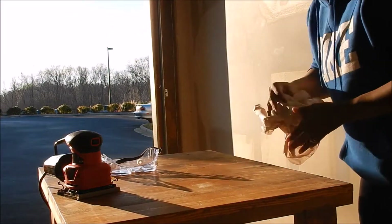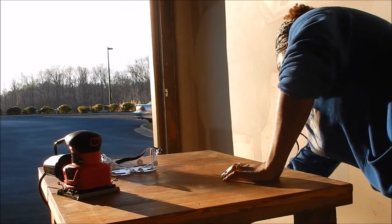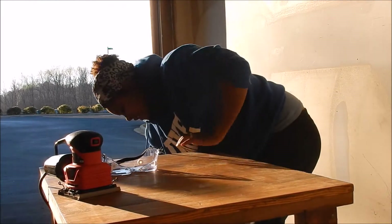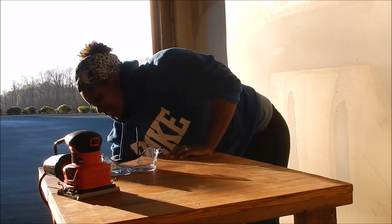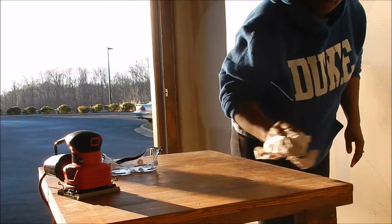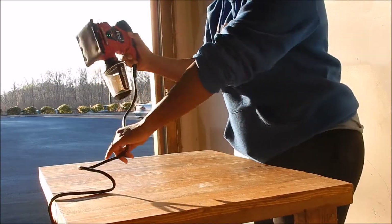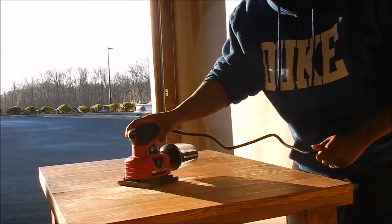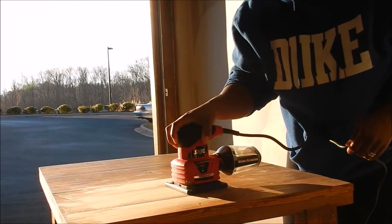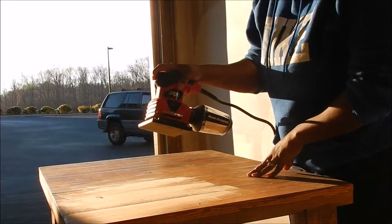I want to kind of clean some of these cobwebs off of the table — it's been in the garage for a minute now. Of course you can achieve the same thing with just getting a brush, but I don't have one in the garage so using some paper — anything works. Got to mention that you want to work with the grain of the wood when you are sanding.